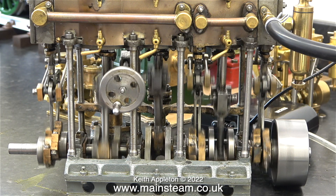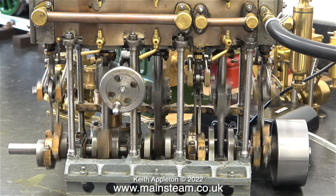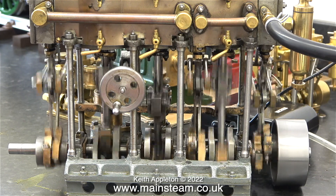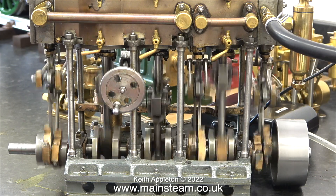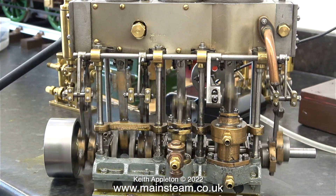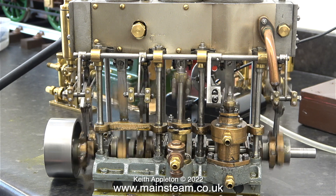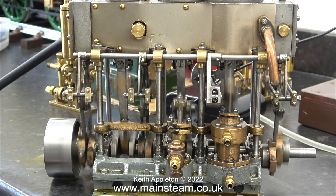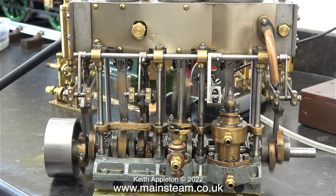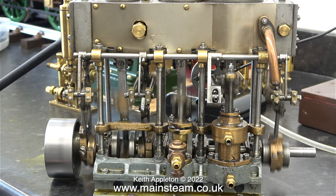This engine you're about to see is a Stuart triple expansion engine that needs quite a lot of mechanical attention — I will get round to this in a future series. Here it is running with the video slowed down. At normal speed it's running on about 50 pounds per square inch. I'll turn it around so you can see the condensate pump and the air pump. By the time I've rebuilt this engine it will be very nice indeed.